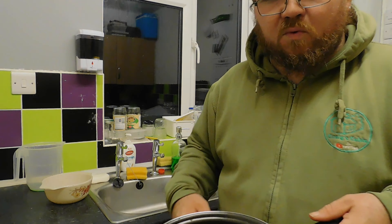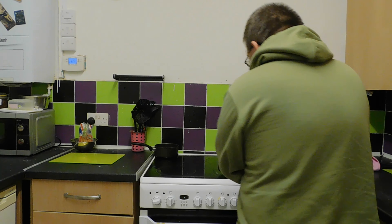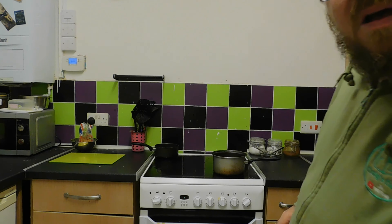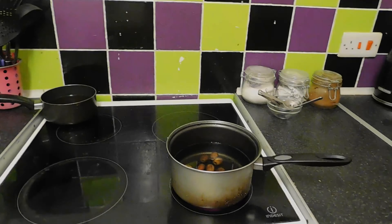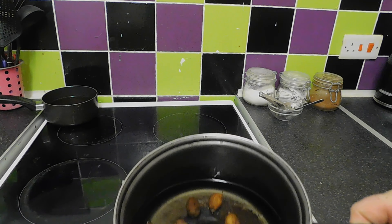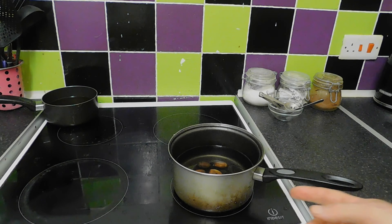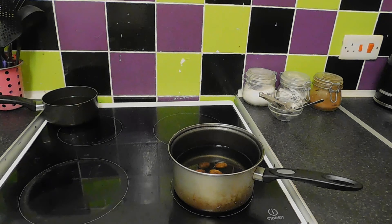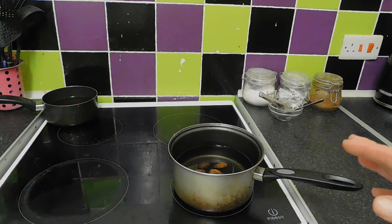Now, the next step we want to do is get them into water and take them over to the cooker. We want to bring that to the boil. I'll try and zoom in so you can see — the water has already started to change colour, which is what we want.